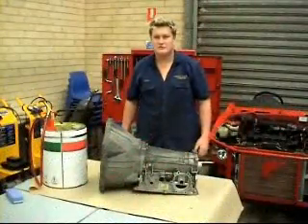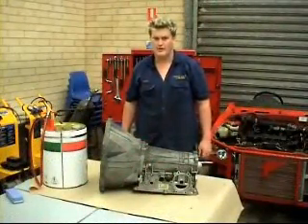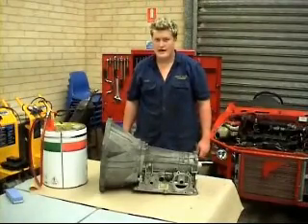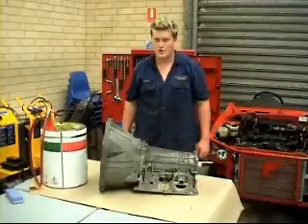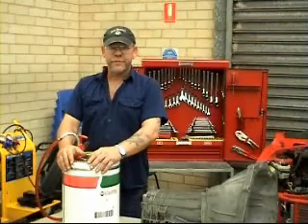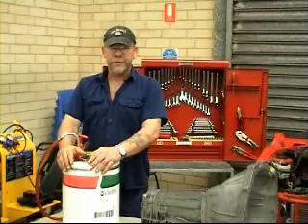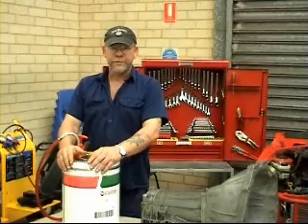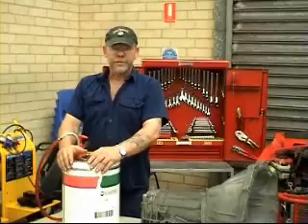Before you start to rip stuff apart, you must first check the condition of the oil that is being replaced. You must check the fluid colour, fluid odour, and if there's any contaminants like dirt or water. Every transmission has different needs and requirements from different oils. The use of incorrect oils could result in failure to various components in the transmission. This particular model requires the use of TQ95. Always be sure to flush your lines when you're doing your service, as old fluid can contaminate the new fluid.